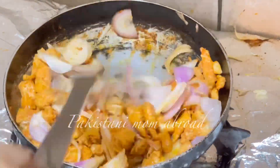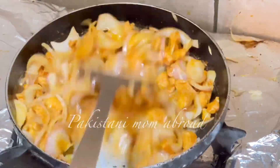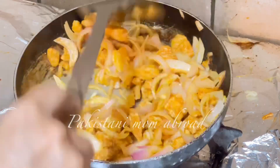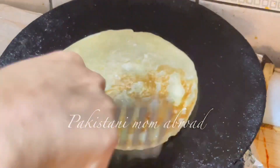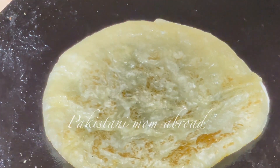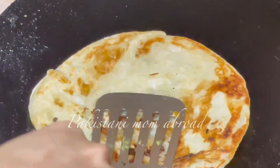Then I will add onion. When the roll paratha is good, I will add onion. I will add onion to this as well.